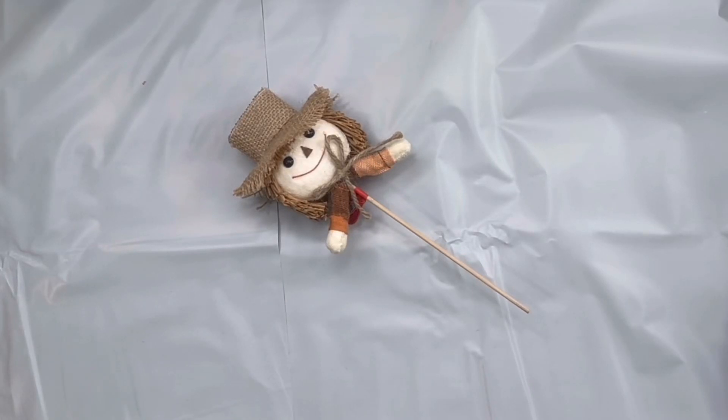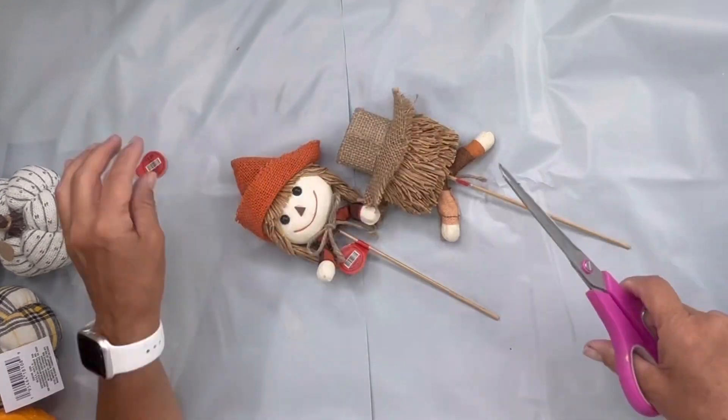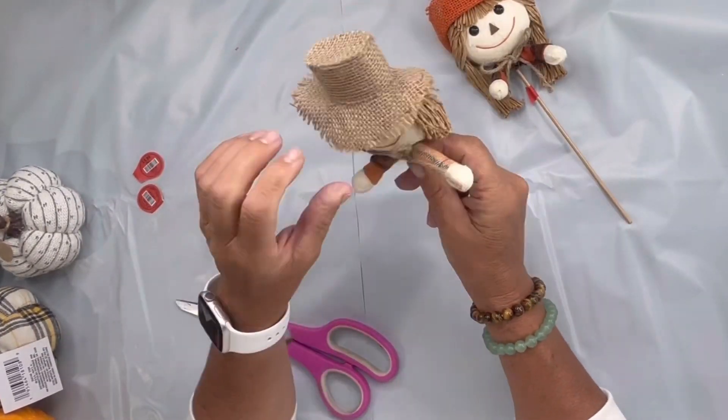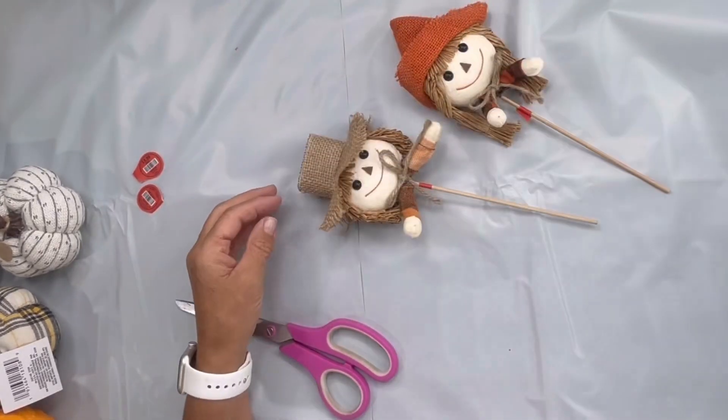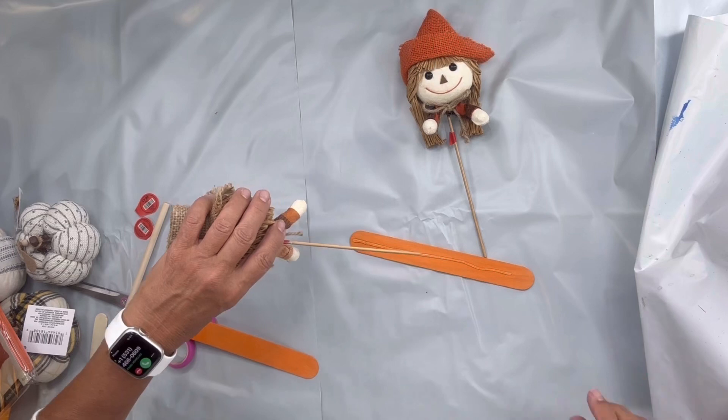I picked up these scarecrow heads at Hobby Lobby. They were about $3.99 — they were on discount. I thought they were really cute. I have a male and a female and I could see that they have the bendable arms.